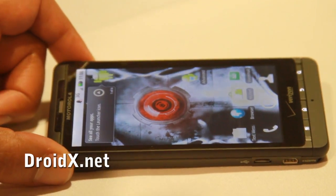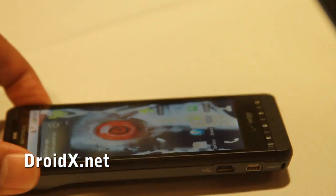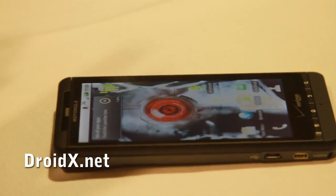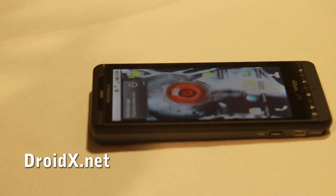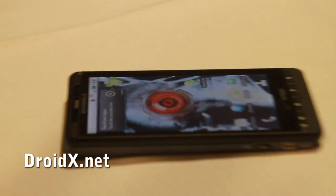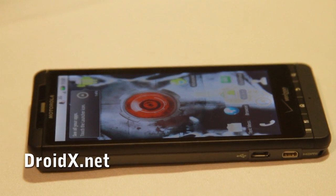You guys all heard about the HDMI out, right? So that's down here at the bottom. They actually have a demo of the cable there plugged to the TV, so it'll allow you to basically just take that high definition content and have it displayed on your TV. There are two ways to show your HD video and pictures on a television — wirelessly through DLNA or using the HDMI cable.